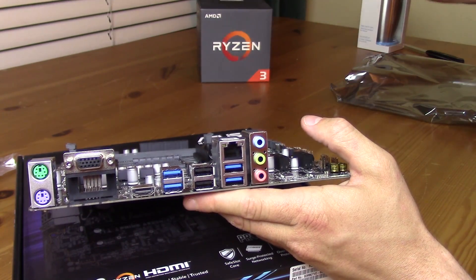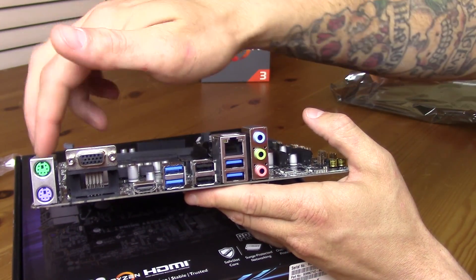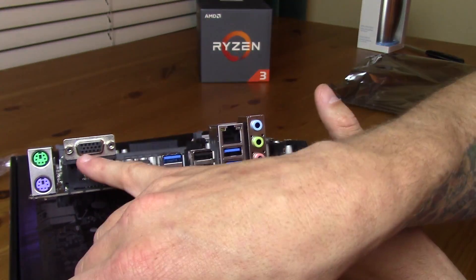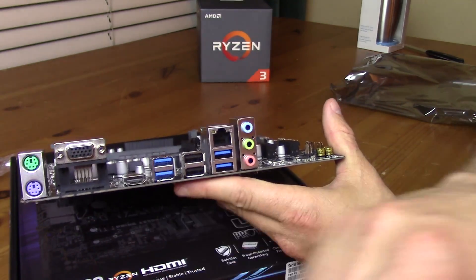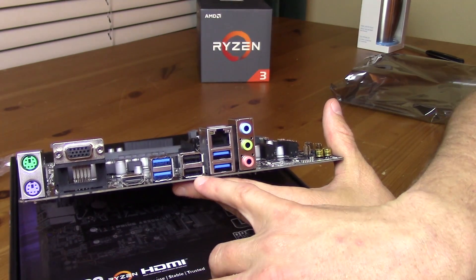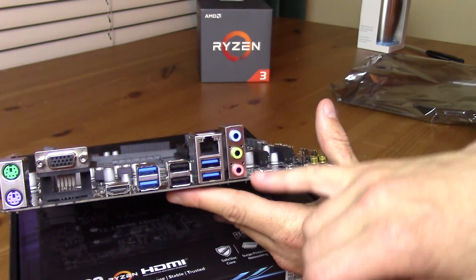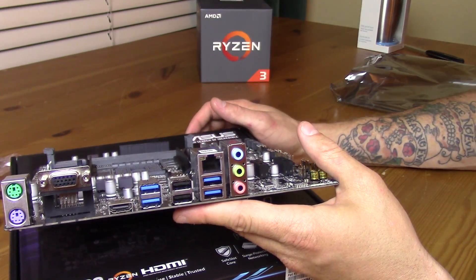Taking a look at the rear I/O, we have our PS2 connectors for both mouse and keyboard — they do look like they dropped the USB ports that would normally be underneath the single PS2, which is interesting. We also have our VGA output and an HDMI output. We have two USB 3.0, two USB 2.0, and two more USB 3.0, making for a total of four USB 3.0. No USB 3.1 on this board. Here's our NIC and then our rear audio I/O. That's going to wrap all of that up.